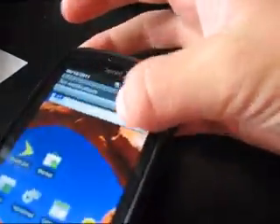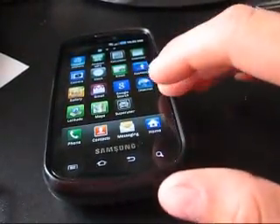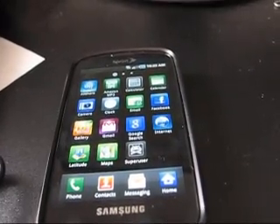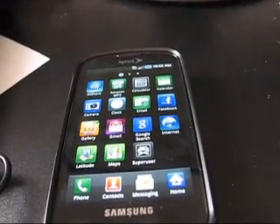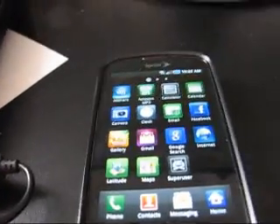Right now I'm on stock with root — you guys can see superuser right there. I'm on stock, rooted with ClockworkMod 3.0.2.5. If you guys are still on stock and need to know how to root with 3.0.2.5, I do have a video — I will post a link to that in the description.